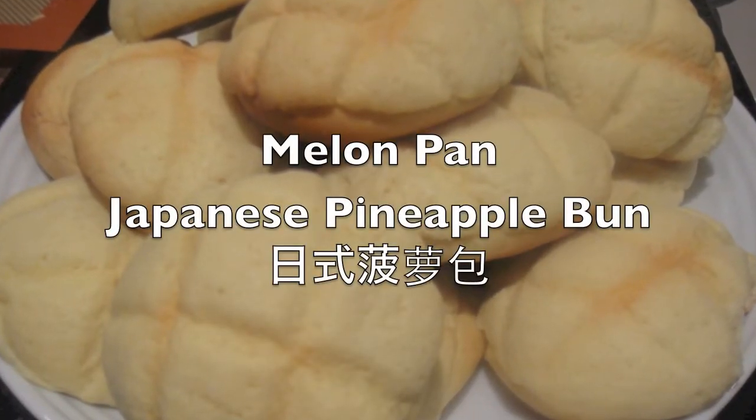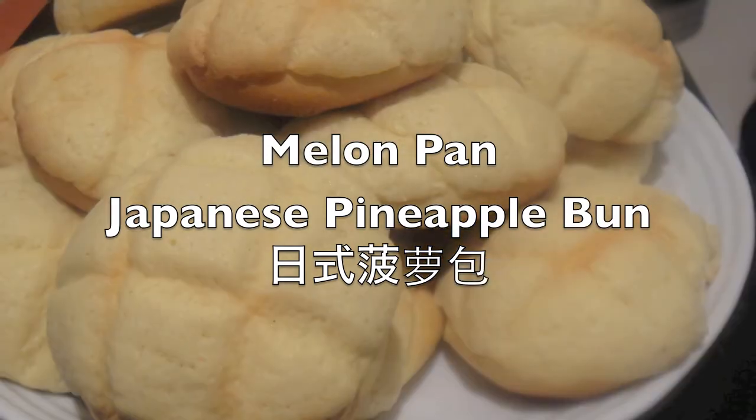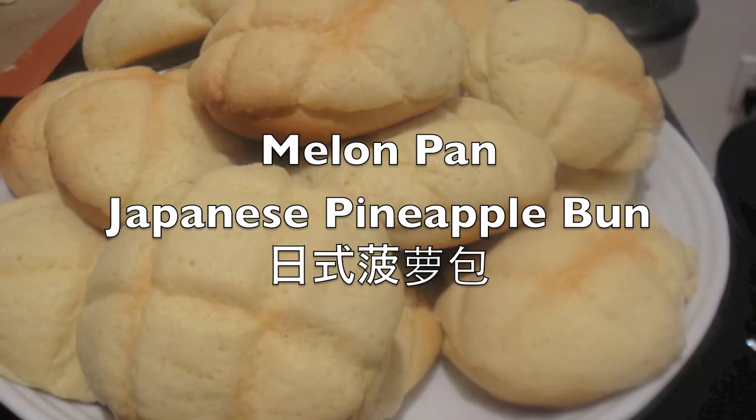Hi everyone, we're gonna make a melon pan today. The recipe is from Cooking with Dog on YouTube and everything will be in the bottom bar. Hope you guys like it.